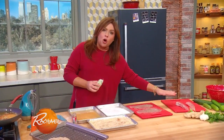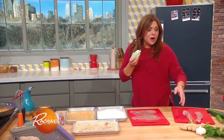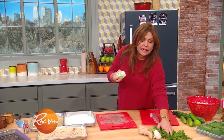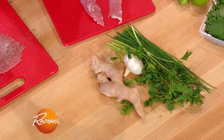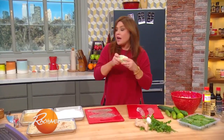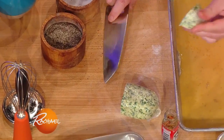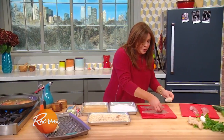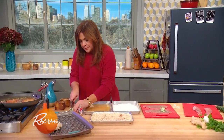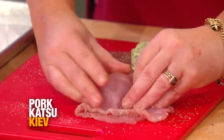Then for the butter, we make a compound butter. For every four of your stuffed Kievs, you're going to need one stick of butter. Soften the butter and make what's called a compound butter. We're gonna take chives and parsley, garlic and fresh ginger, mix that into the butter, then throw the butter in the freezer so it gets nice and firm. When it's firm, you cut it into four equal pieces, so you're getting two tablespoons of butter per portion. And you put that in the middle of the pork. Fold it over and just press down on the meat to surround the butter.